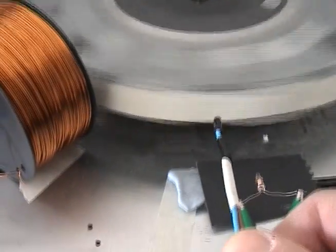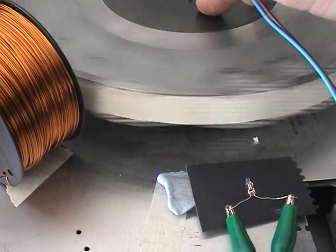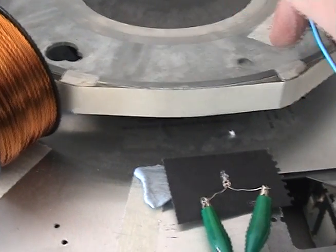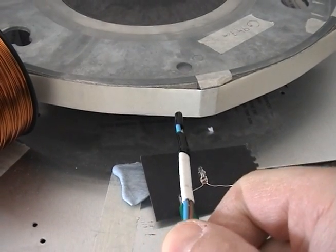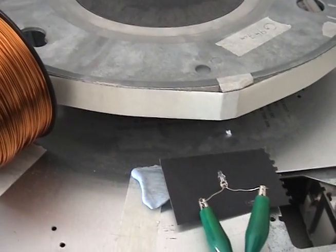So now let's take a look at the position. Stop the wheel. Put the magnet in the center of the coil. Thank you for watching.